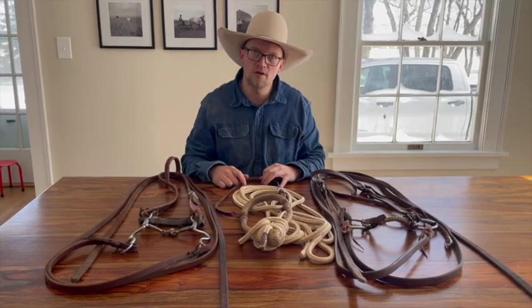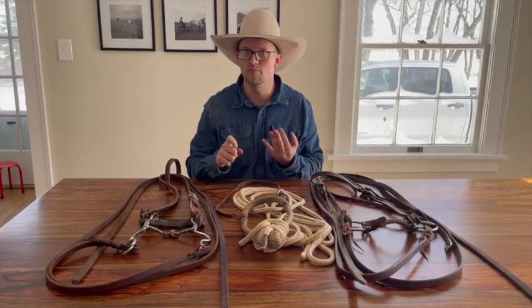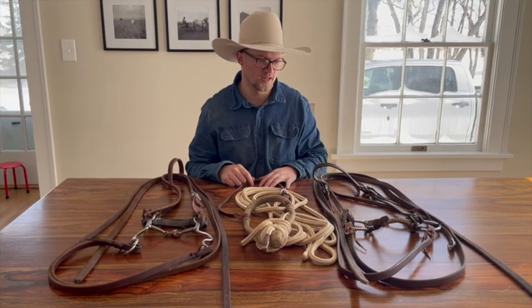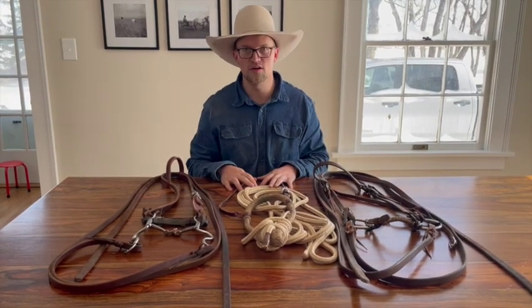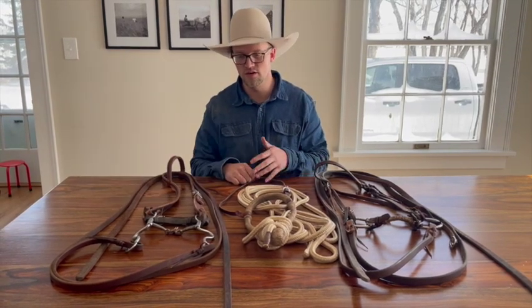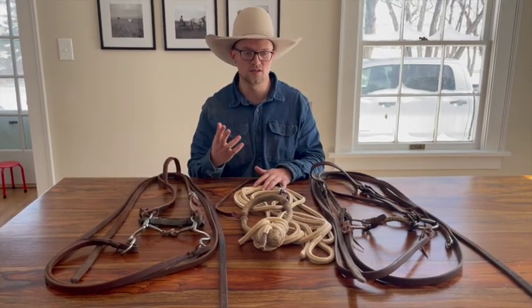Even if you think 51% of the time you'll be riding one-handed, if it's a cold day or you haven't ridden your horse in a while, come back to your snaffle — there's nothing wrong with that. This is a small overview of the bits I use to transition a horse. Obviously there are many more steps to get finally to a one-handed curb bit or something with more signal on it.